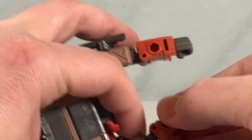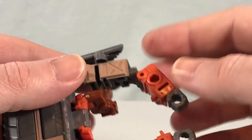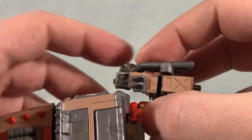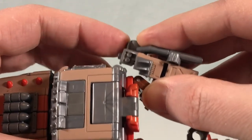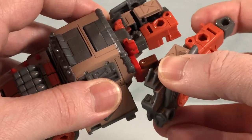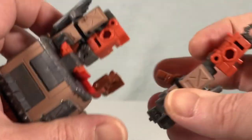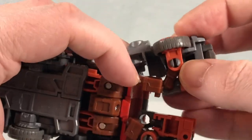Rotate these around so the peg holes are sticking straight up, then rotate the fists and use the double elbow to bring the arms in. There's a tab spot and a matching tab — this can be tricky because you have to bend them in as you go, and they stay at almost a 45-degree angle. Sometimes it's easier to just pop the arm off, peg the piece in, and then put the arm back on.